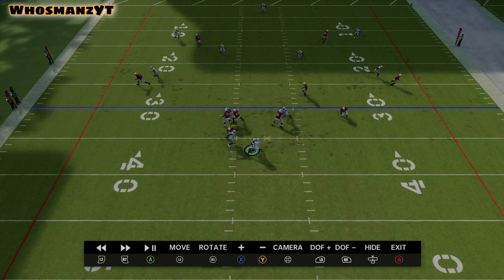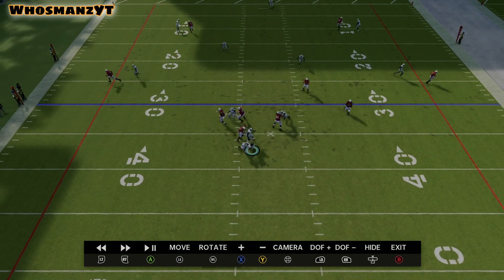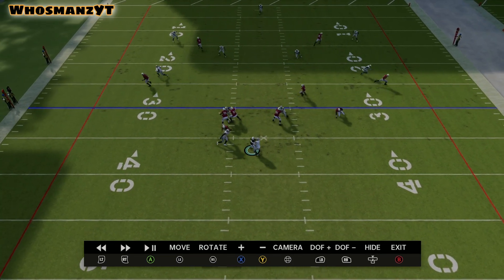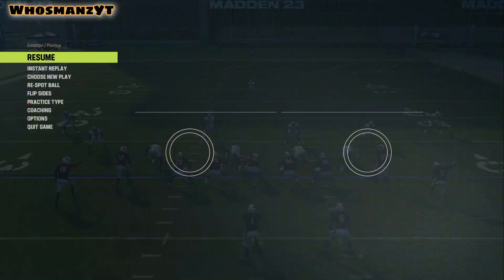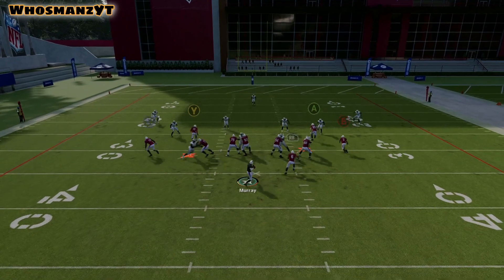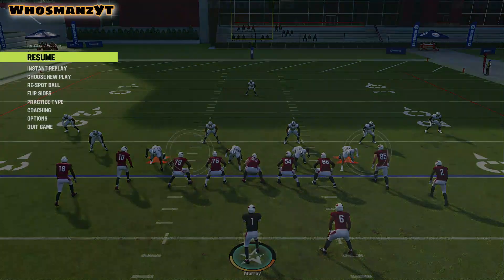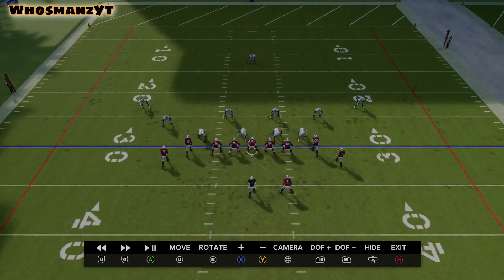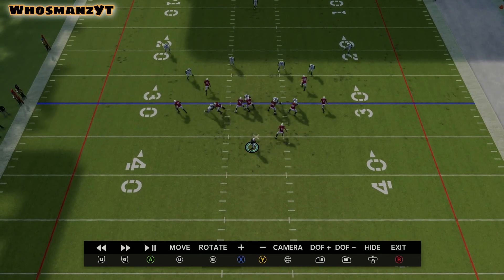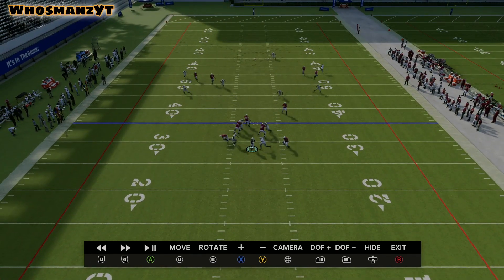Looking at compressed sets, I really like running Cover Three Match against the bench concept because the deep thirds take corner routes a lot better, and the flat defenders react better to out routes. You can get those throws in there, but they're tough — especially with good outside linebackers or a nickel corner. The only issue is when number one runs a straight flat route, because the seam flat backs up a little with them.